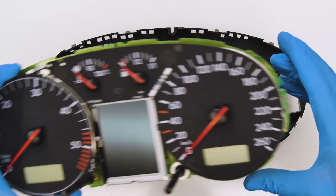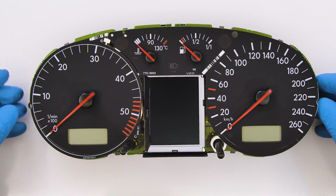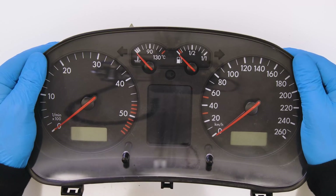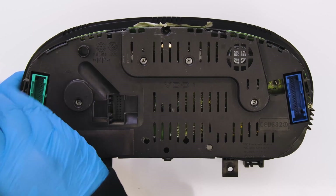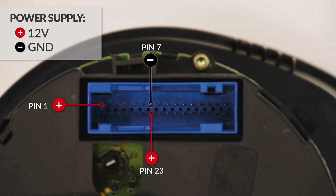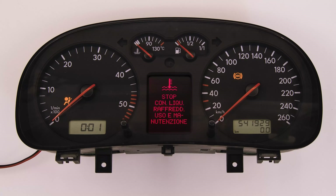Reattach the rear cover, then the front one. Reattach the screws and switch on the dashboard. Problem solved!